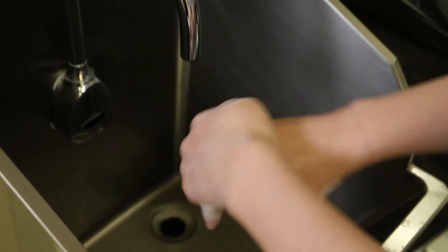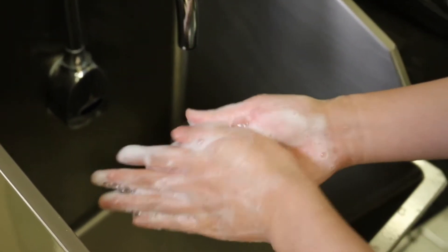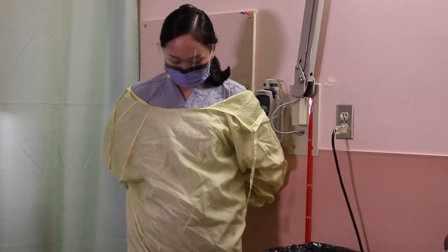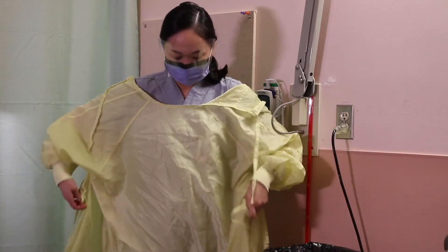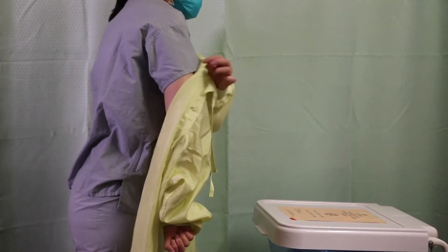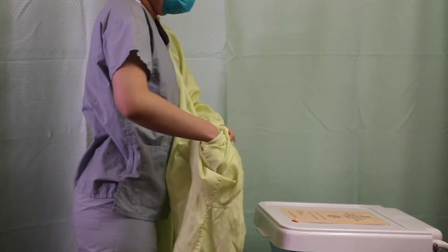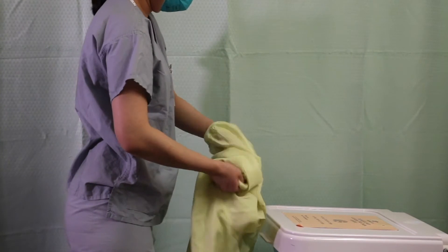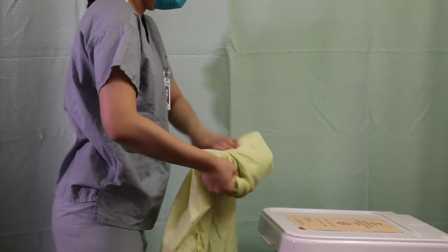Do hand hygiene to decrease the risk of self-contamination. Then remove the gown in a manner that prevents contamination of clothing or skin. Starting at the neckties, the outer contaminated side of the gown is pulled forward and turned inward, rolled off the arms into a bundle, then discarded immediately in a manner that minimizes air disturbance.